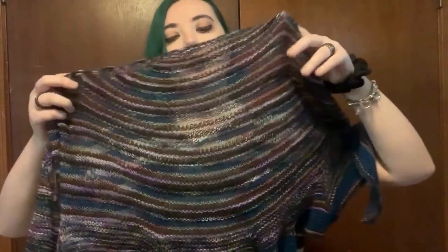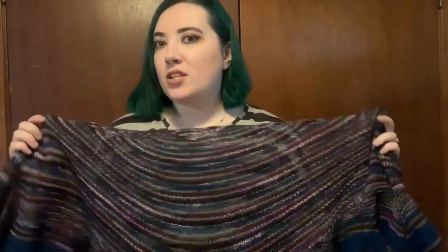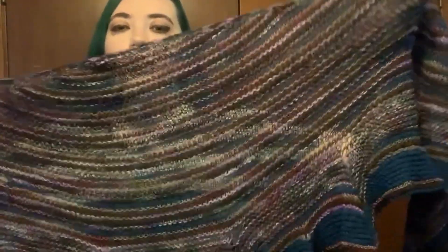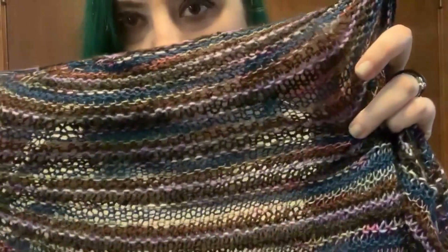This is another case of using up leftover yarn to make a project. I've done this shawl one time before in Knit Picks Palette in three different colors, and this time I'm using pretty much the same color palette I did for the last shawl I posted about, minus maybe one yarn.